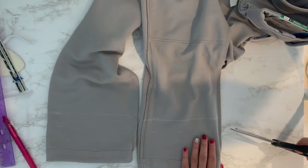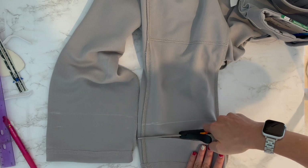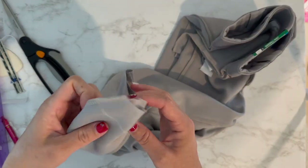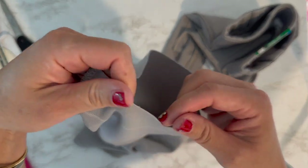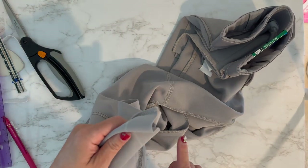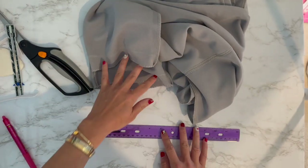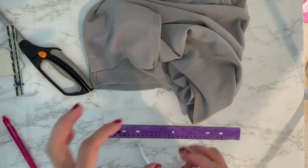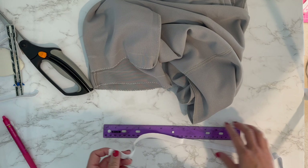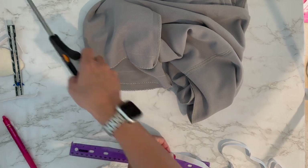The next thing I'm going to do is zigzag stitch around the edge. You don't really have to since it won't fray much, but I like to do it so it looks better. I went ahead and did my zigzag stitch — totally up to you. Now I'm going to cut my elastic. I used a tape measure and measured around my son's ankle at the point where he wants his pants — it was eight inches — so I'm adding one inch to that and cutting two nine-inch pieces of elastic.